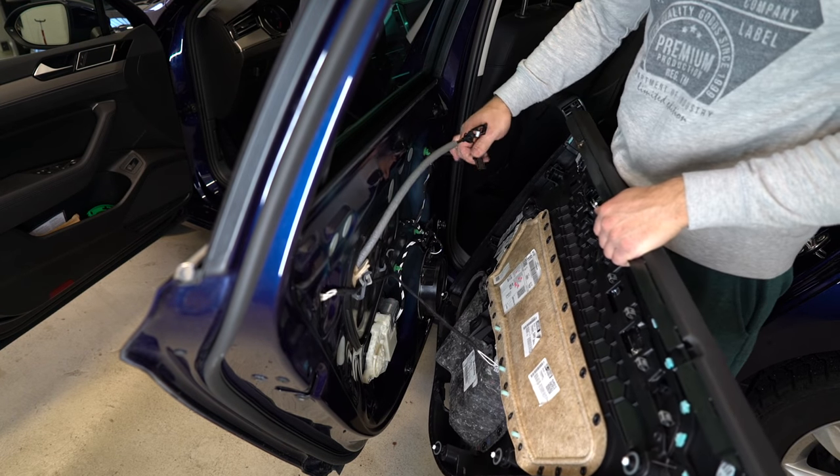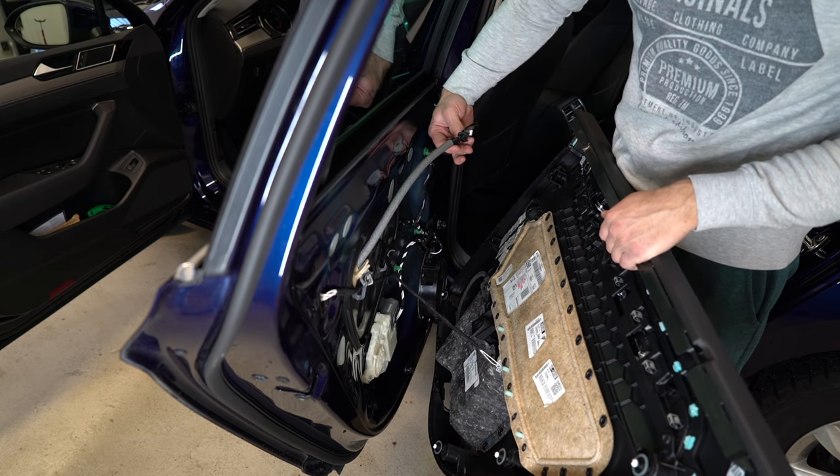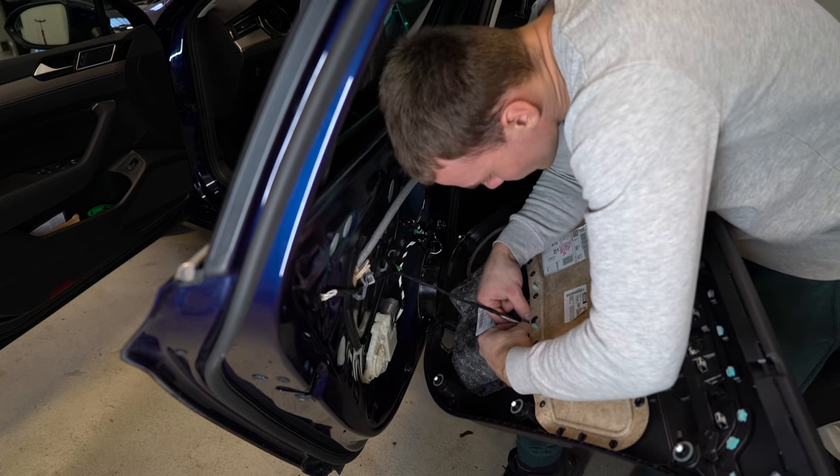This wire has 2 tabs — top and bottom. Push them with your nails and pull. You have one left for the window switch.